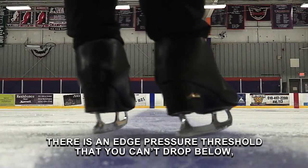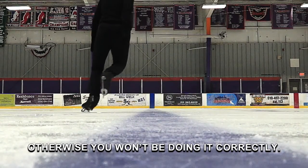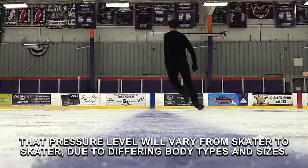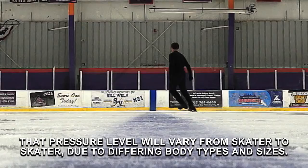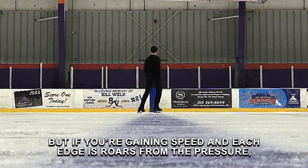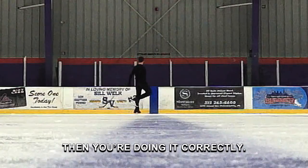There is an edge pressure threshold that you can drop below, otherwise you won't be doing it correctly. That pressure level will vary from skater to skater due to differing body types and sizes. But if you are gaining speed and each edge roars from the pressure, then you are doing it correctly.